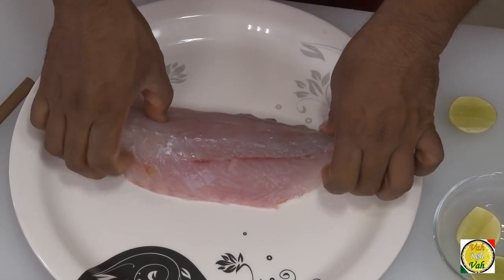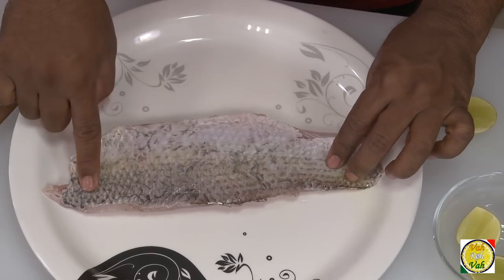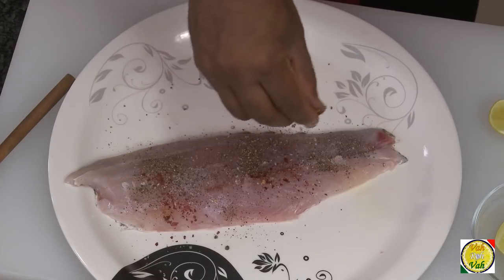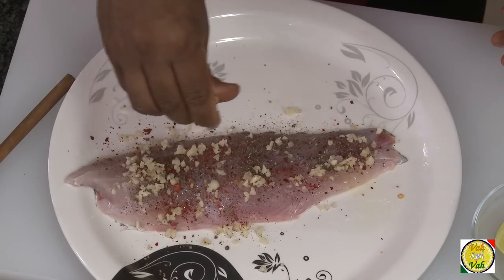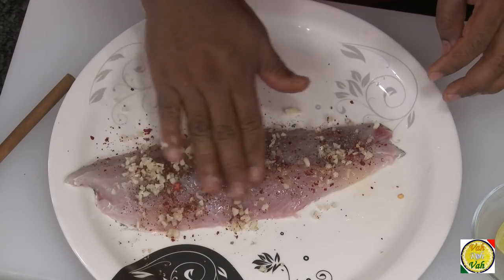Take a nice fillet of fish — I'm taking this fillet with the skin. On this side just apply a little bit of salt, pepper powder, and chili flakes. Put in a lot of garlic and then squeeze in some lemon juice. Just rub it so that the salt and everything gets evenly spread.